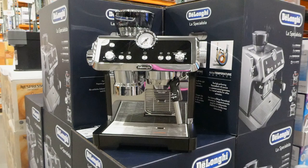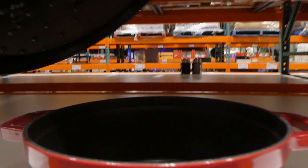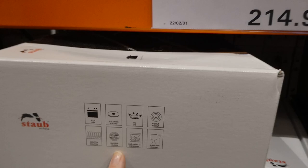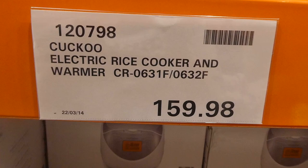The Staub cast iron cocotte is 24 centimeters in cherry red for $214.98, so it's on manager special. It comes with a lid and it's nice and heavy, lined inside. It's made in France - it goes in the oven and works on electric, gas, radiant, induction, and halogen. It's dishwasher safe and food safe.